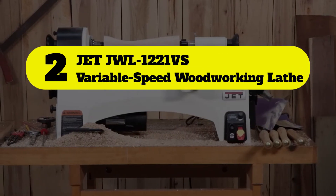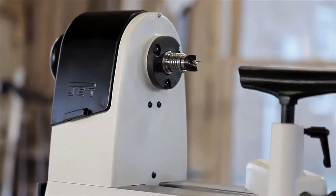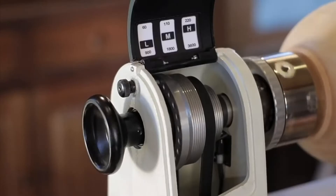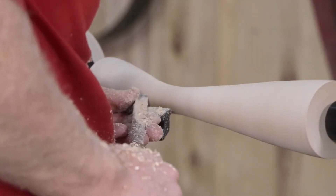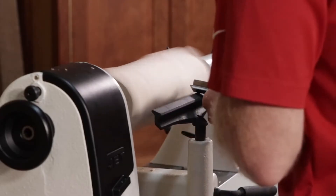Number two: the JET JWL-1221VS variable speed woodworking lathe. While the JET JWL-1221VS variable speed wood lathe is quite expensive, you're getting what you pay for. It has effortless speed control, allowing you to control the machine precisely, making it perfect for professionals.